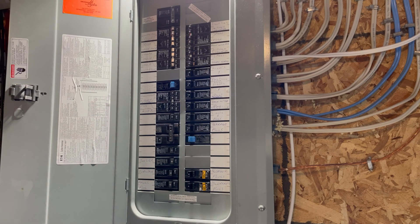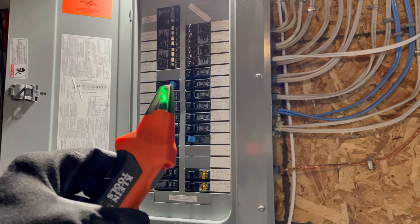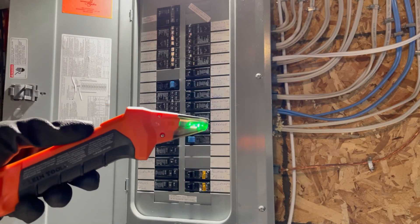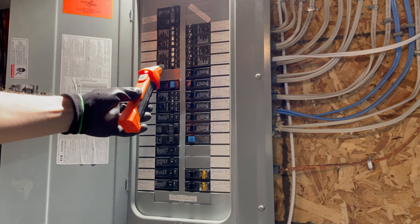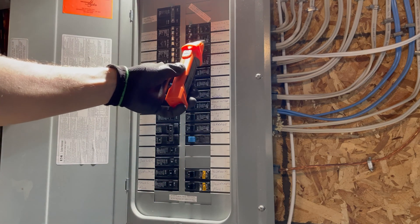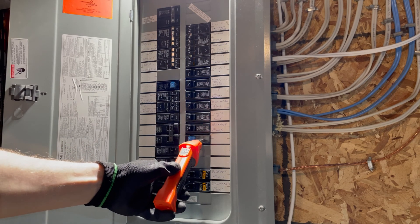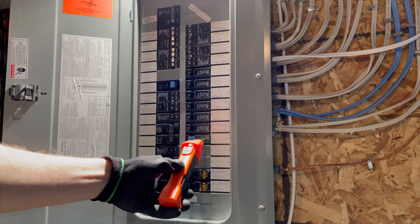Alright, so we're here in front of the panel now and I have my receiver. I'm going to turn it on, see that it's activated, and run the nose of this down the front of the breakers to see if we can find something. Aha, there it is right there — nice and obvious. Yeah, that's the one.